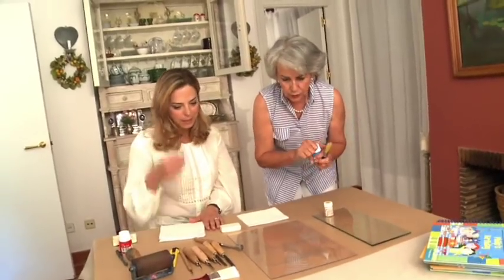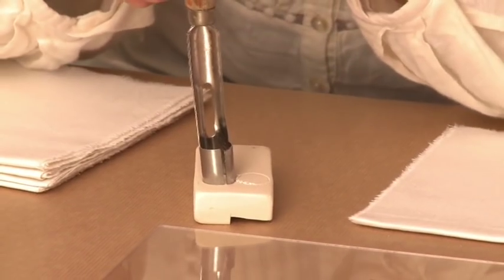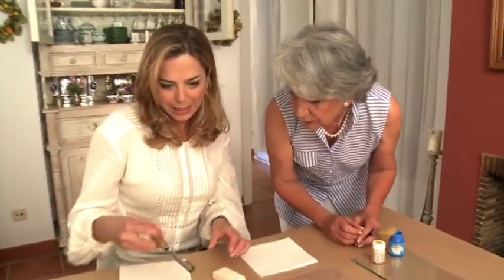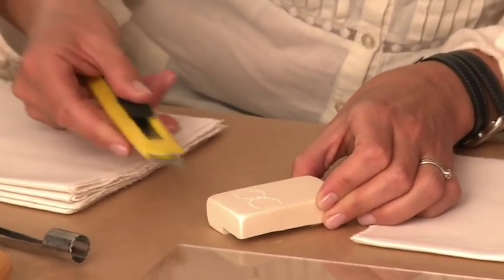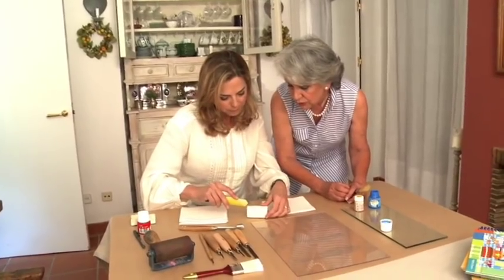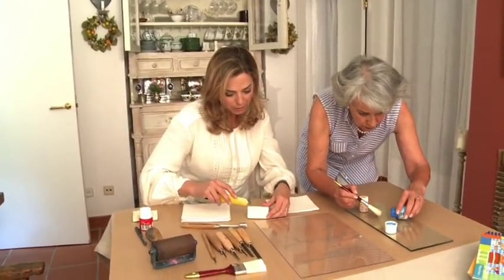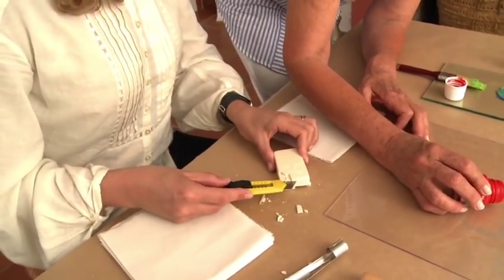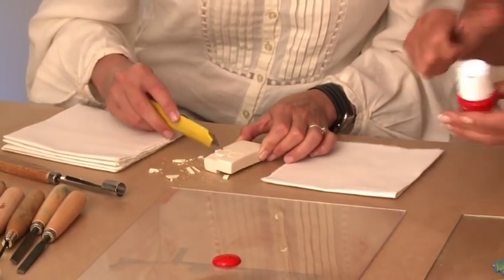Vamos a usar verde y rojo. Para armar la guinda vamos a marcar como medio centímetro en la goma, porque lo que tenemos que hacer luego es calar con un cúter. Vamos separando poquito a poquito, porque lo que necesitamos es que nos vaya quedando la figura en relieve. Hay que preparar el sello para hacerlo con los niños mayores y luego ya darle el tampón, que esa es la parte divertida. De esta forma vamos sacando todos los trocitos para dejar en relieve justo las guindas.